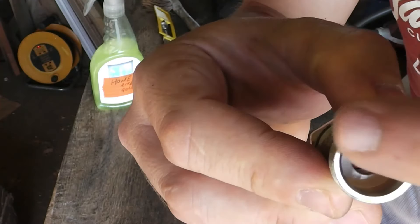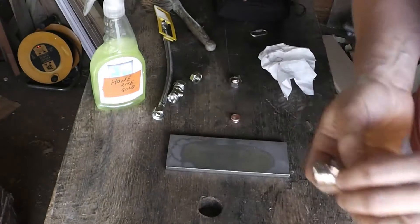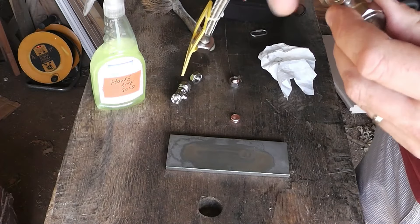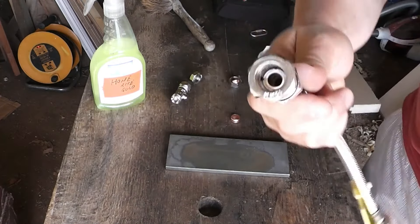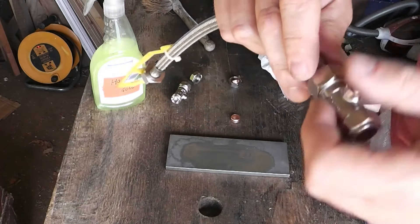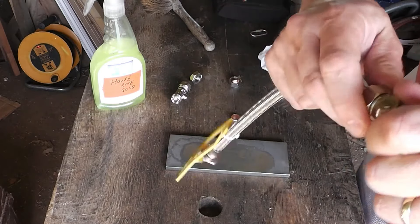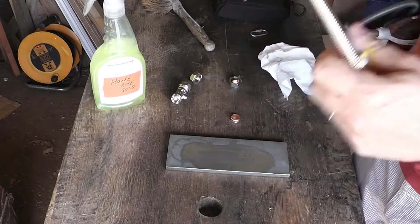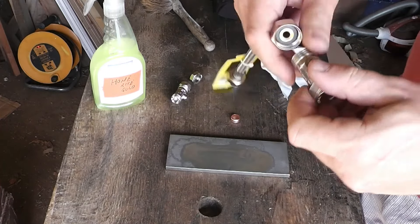That now is a pretty much perfectly flat machined surface, so that fits into there really nicely and I've found I don't get any leaks at all with that. A bit of PTFE or boss white or something on the thread, just as normal, and that goes great — then you've got 15mm in and you've got the French European 16mm out.